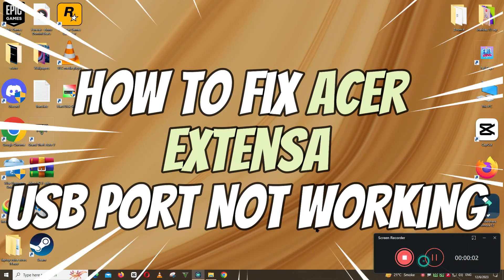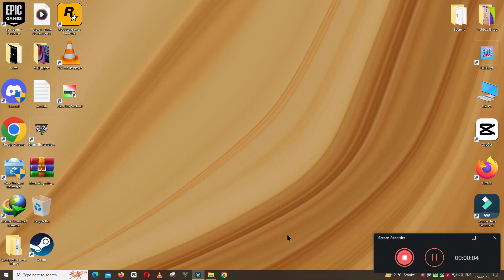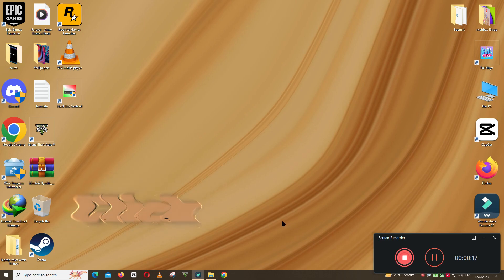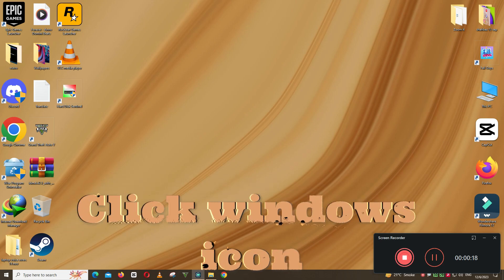What's up guys, welcome to my YouTube channel. In this video I will show you how to fix Acer Extensa USB port not working issue. Before starting the video, don't forget to subscribe to the channel and also press the bell icon. So let's start the video without wasting any time.